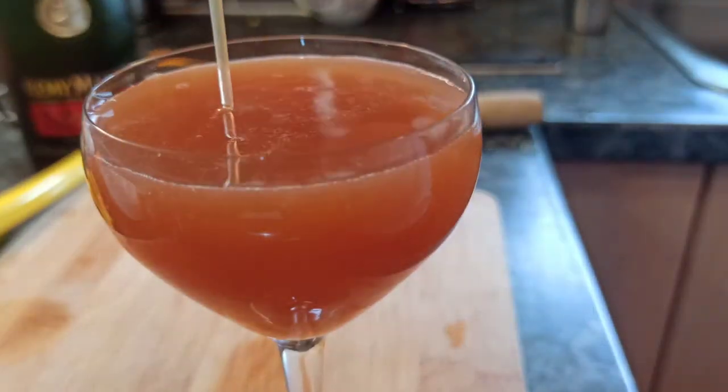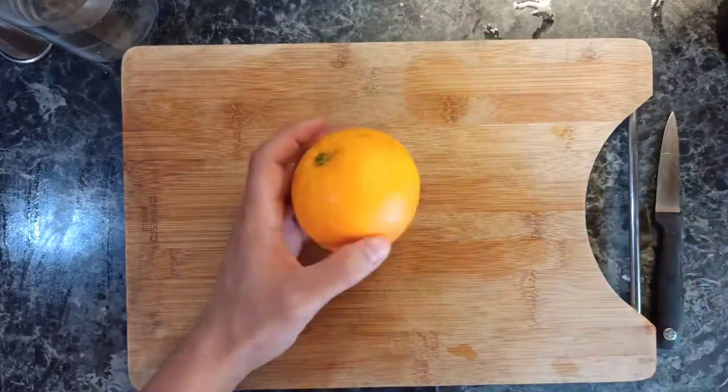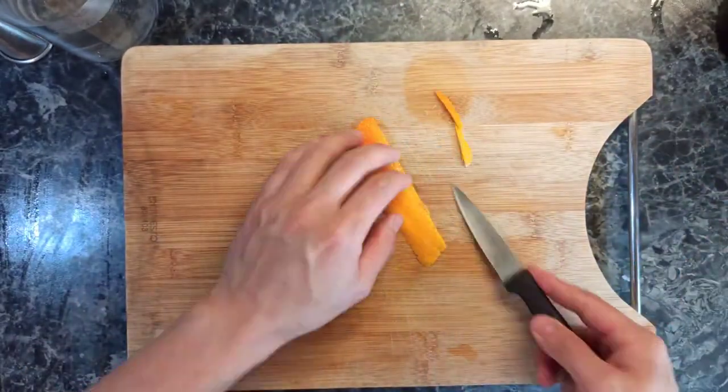After shaking the cocktail, double strain it into a coupé-type glass and let's make the garnishes. I'll let the video speak for itself, guys, because it will be easier for you to understand — and for myself also.